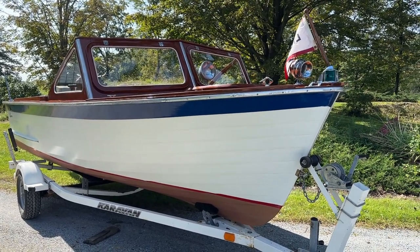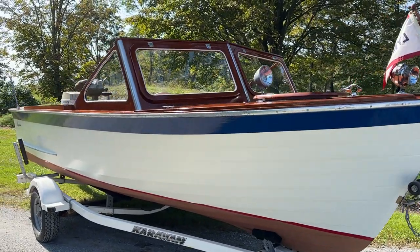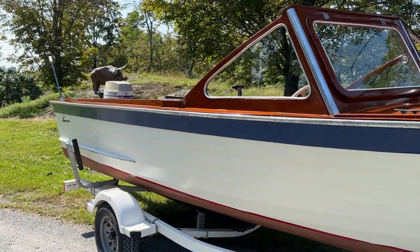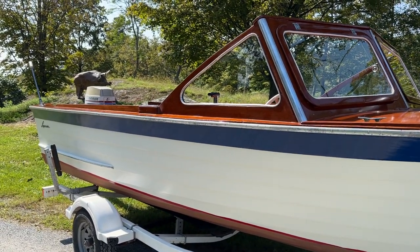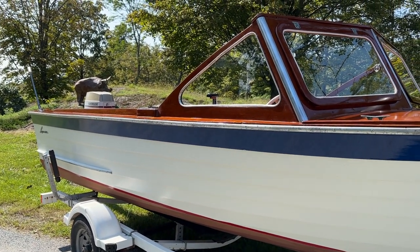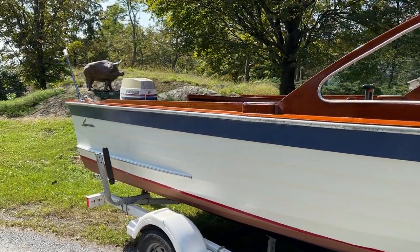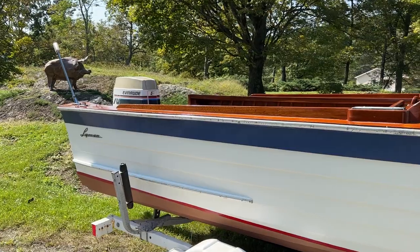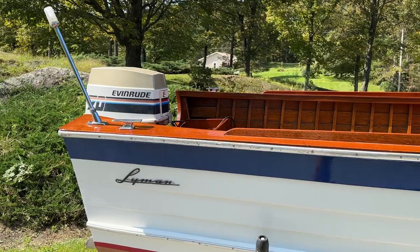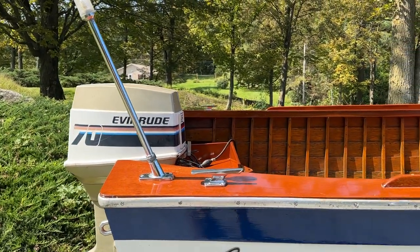Greetings from Snake Mountain Boat Works on Friday, September 22, 2023. This is our lovely, fully restored 1961 20-foot Lyman runabout, making her debut after going through an absolutely comprehensive restoration.